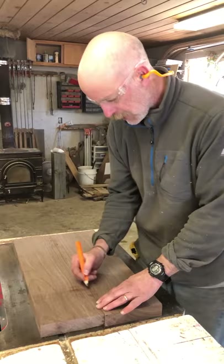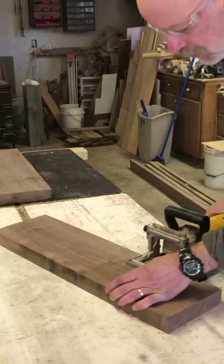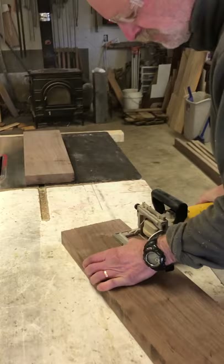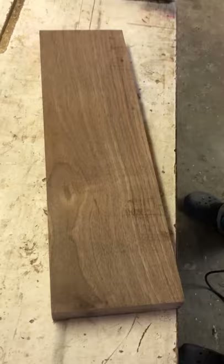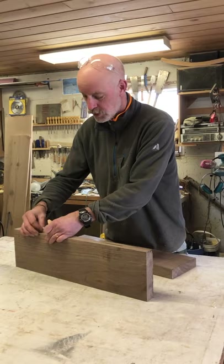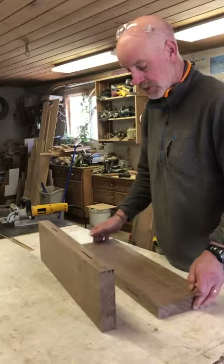I'm matching things up on the grain and I'm going to make a couple of marks where I want to put my biscuits. Now I'll take my biscuit joiner. If you haven't used a biscuit joiner before, it helps align the two pieces of wood you're going to glue up. The biscuits also expand quite a bit rapidly with a little bit of moisture from the glue and help hold everything together.